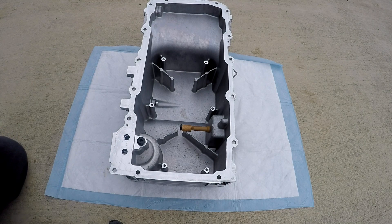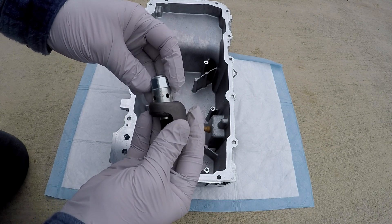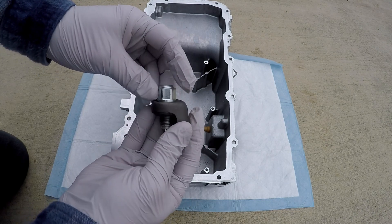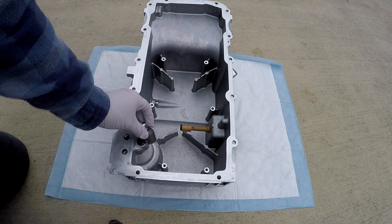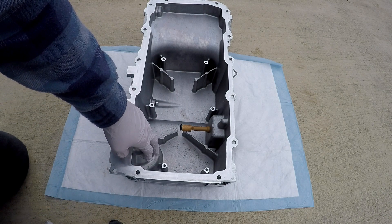Hey everybody, welcome back to the garage. I wanted to give you a quick video on this guy — this is a pressure relief valve that is normally right here, right above the oil filter.